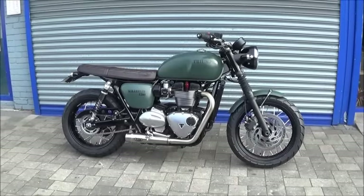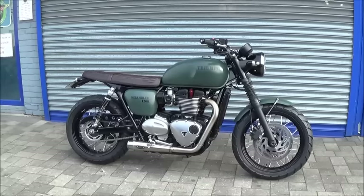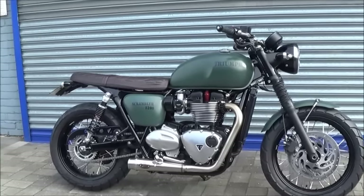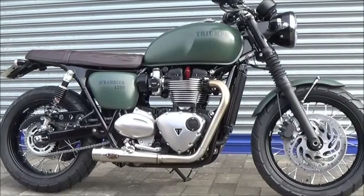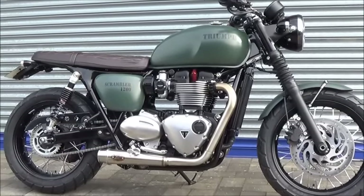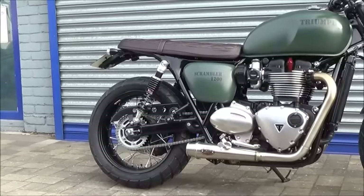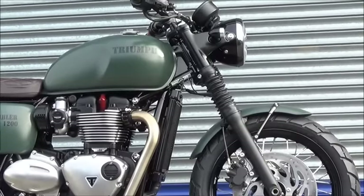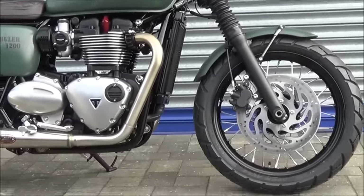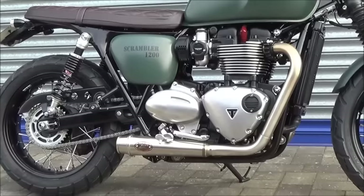Good morning everyone. It's Monday, 31st of October — Halloween. But let's not get scared. This is one of two specials we've done. Hopefully you've seen the Street Twin, and this one is based on a T120. We thought we'd give it a scrambler look. Obviously Triumph don't do a 1200 scrambler, so we thought it was a great opportunity. Originally this bike started its life as a silver and red T120.